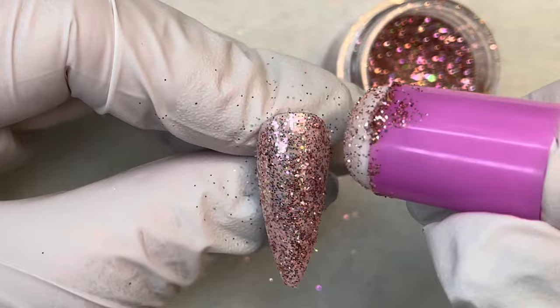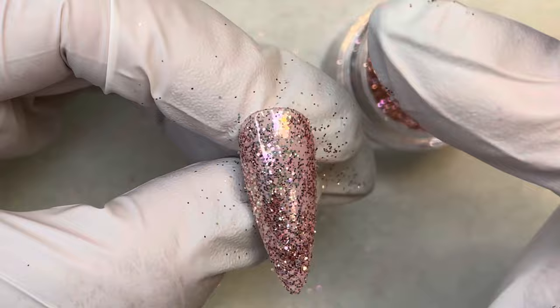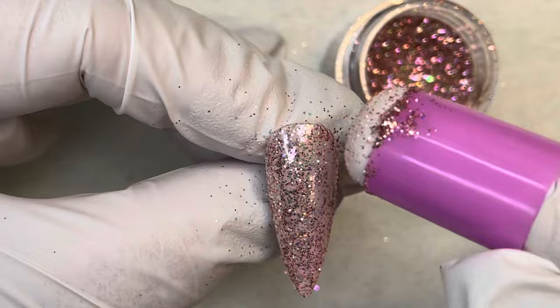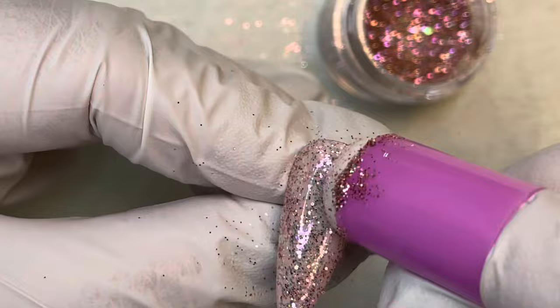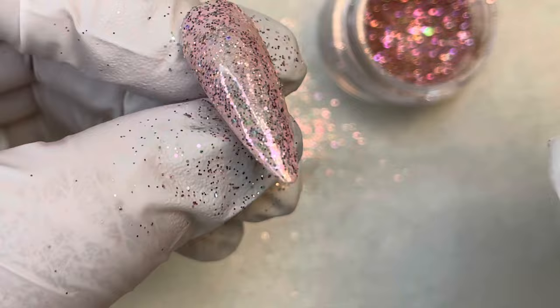I wanted to show the difference between two techniques and what kind of glitter coverage you'd get. Burnish it in first so it gets the chrome effect under the glitter — that'll give a slightly different look than what we'll do on the other nail. Make sure it's fully coated; you may have to double-dip into the glitter. Once it's covered the way you want, put it back in the lamp and cure for the full 60 seconds.